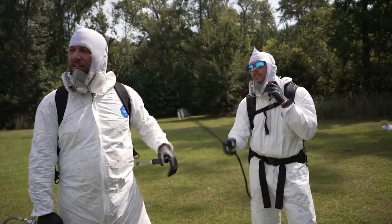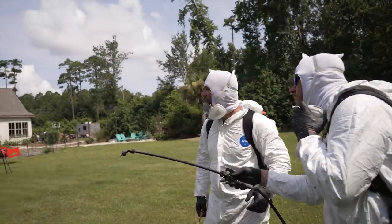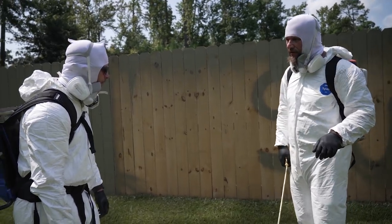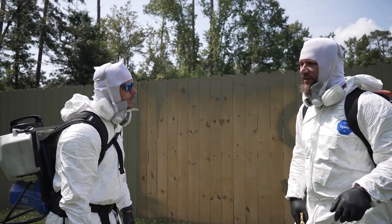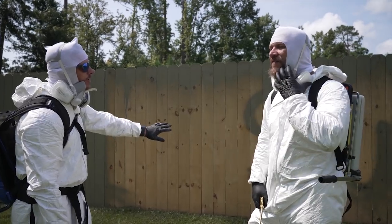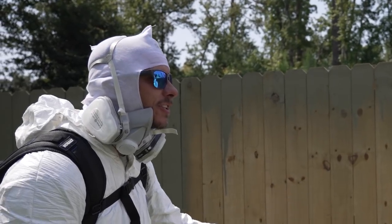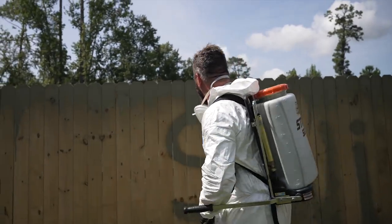Someone has defaced part of your fence — it was really pretty before. What's gonna happen to my grass? Well, it'll keep growing as long as you keep watering it. This isn't really going to have a long-term impact on it — short-term it will affect the photosynthesis — and then you're good.